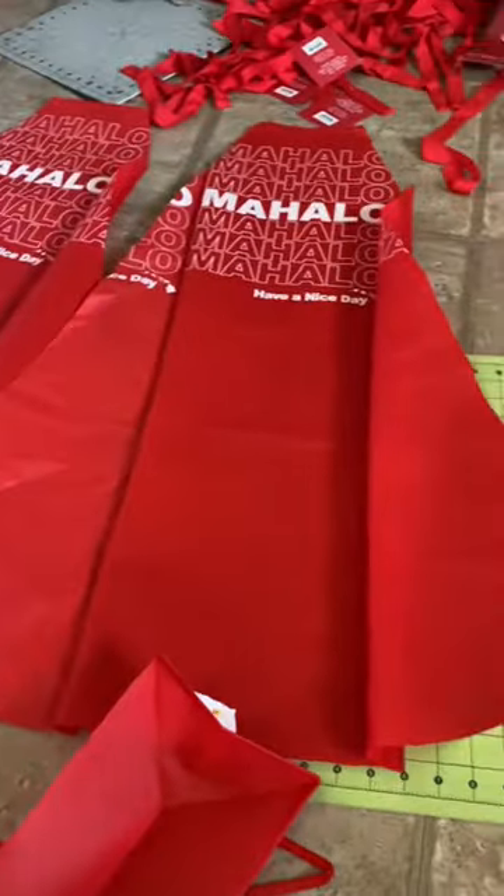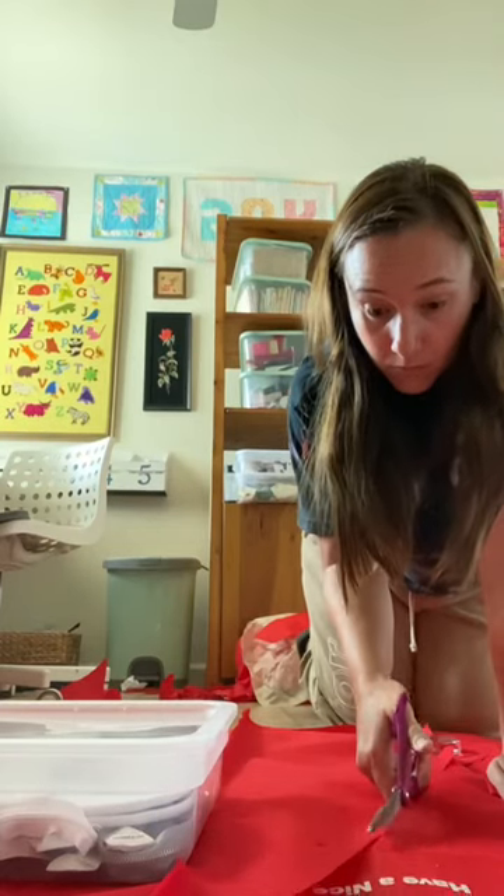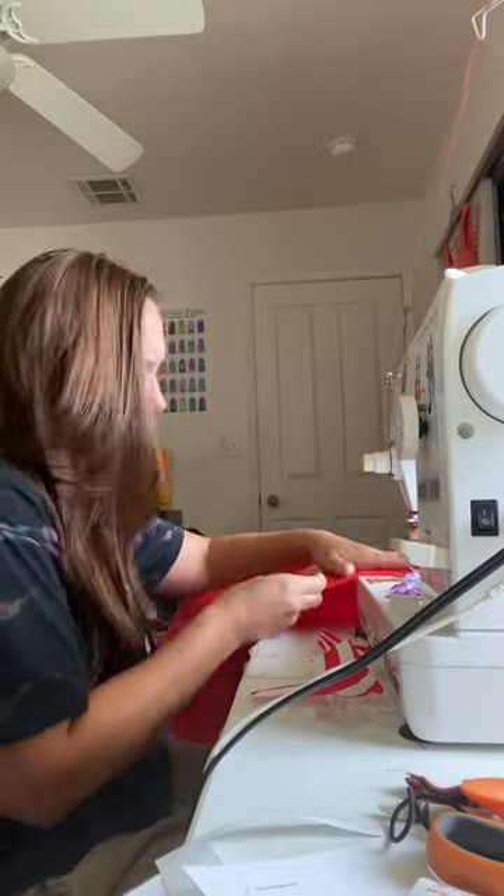I'm cutting out these wedge-shaped panels so that we'll end up with a full circle skirt. Each panel was measured and cut slightly different because I wanted the skirt to have a high-low effect. I added a waistband and a zipper and it was finally wearable — and it has pockets.